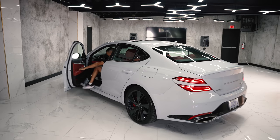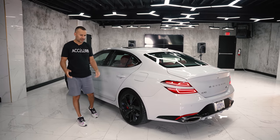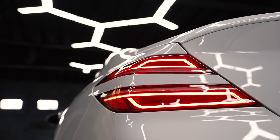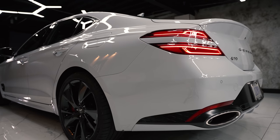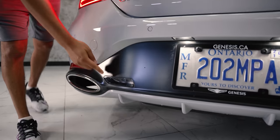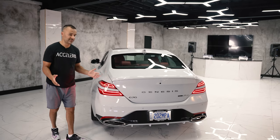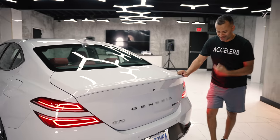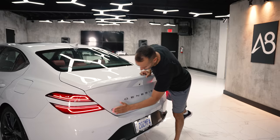The doors close pretty well — I wouldn't say as solid as a German car built in Germany, but moving to the back, the detail in these taillights is sharp with a great 3D effect. Genesis has done a really good job with their lighting game. The reverse light is actually down low, which is the new thing with Genesis. The back end is totally different than the last version, and I'd personally get rid of the four-wheel drive badge and the 3.3 badge and just leave the Genesis script.